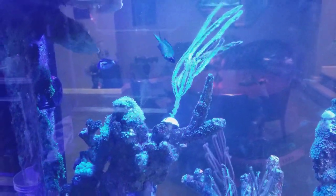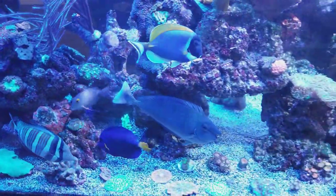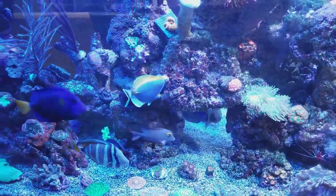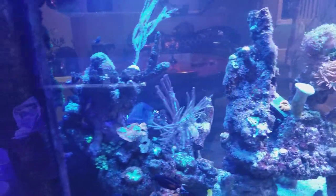My next thing is the blonde naso — I'm going to do the lipstick tang, blonde naso — so I'm really excited to put one of those in here. I'll probably take the unicorn tang out first, even though he's completely harmless and gentle.